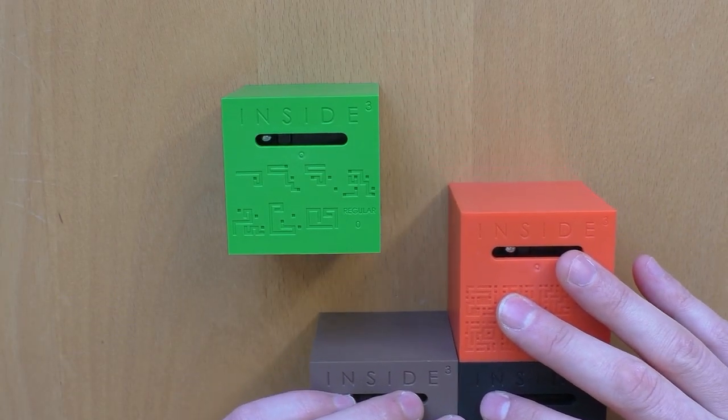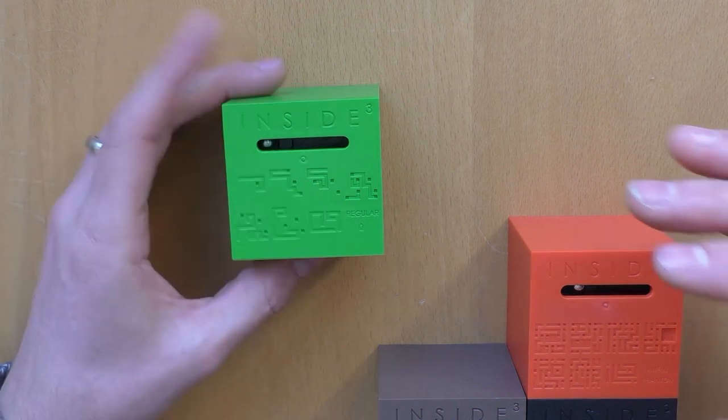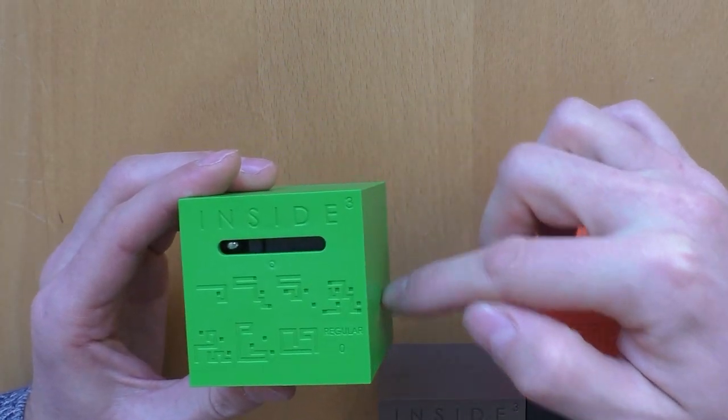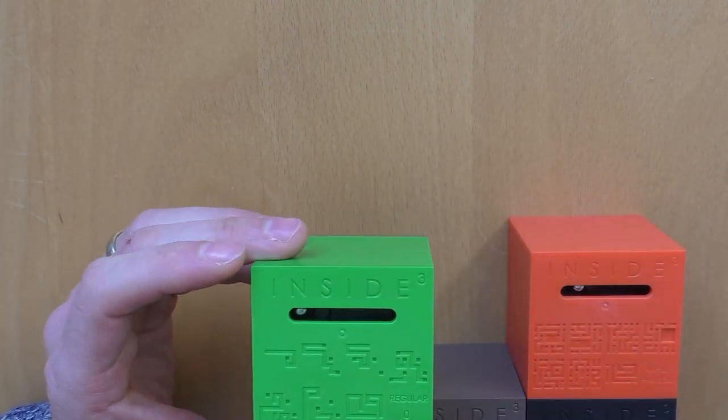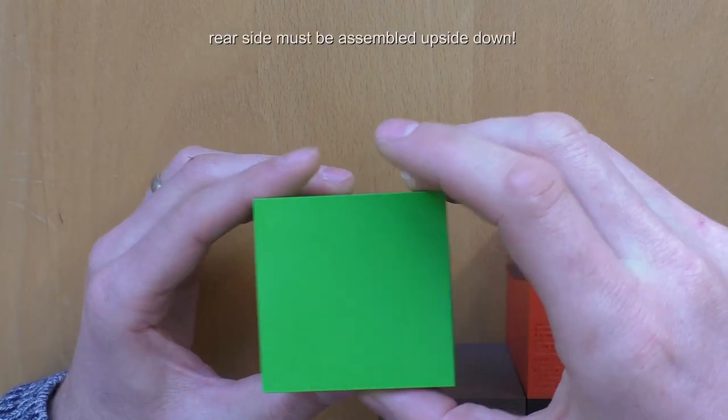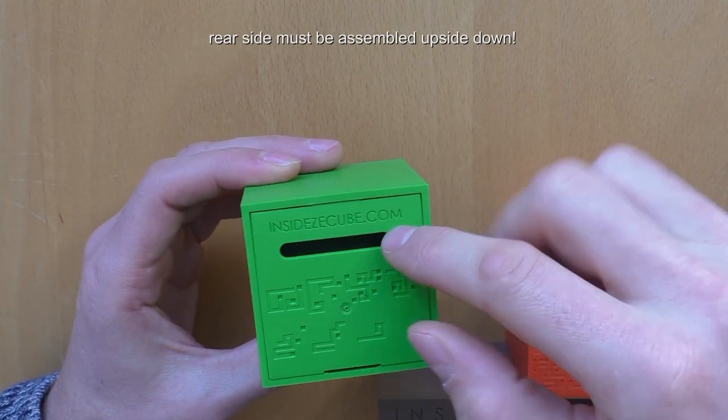Basically, the Inside 3 Cube is a maze puzzle. Inside this cube there is a maze and your job is to get the ball from one side, through the maze, to the other side.